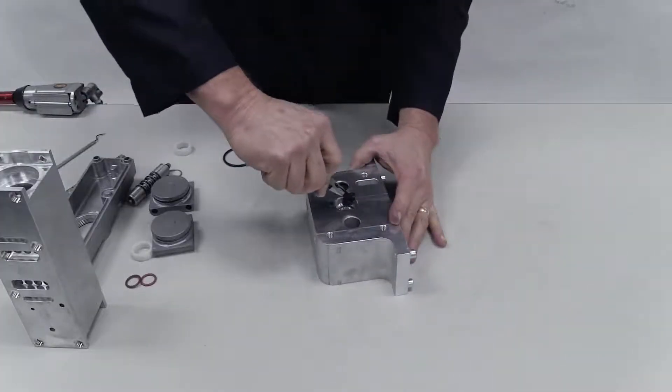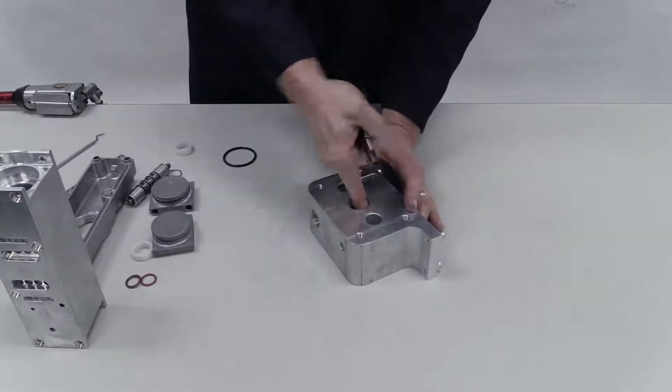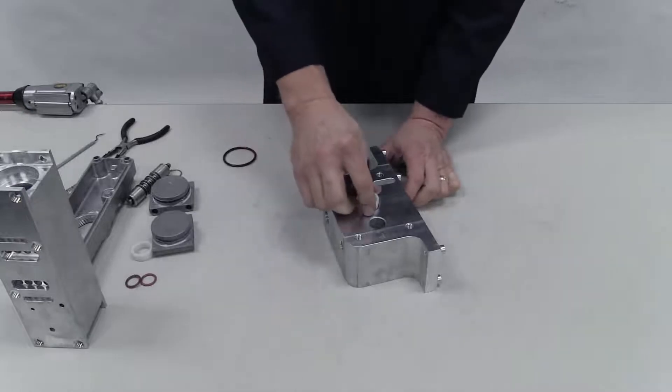Next, install new glide rings in the shaft bore of the center section. Insert a shaft bushing.